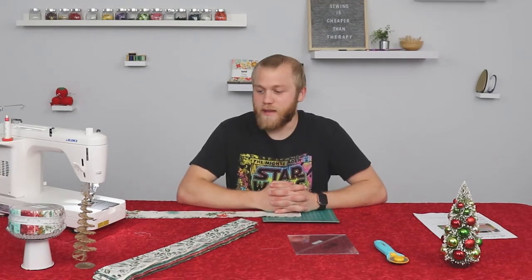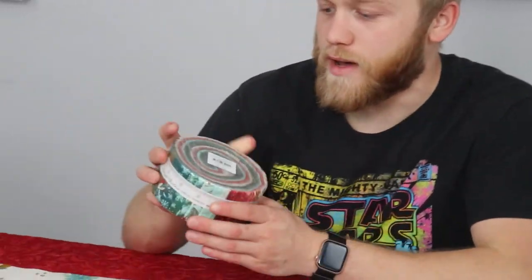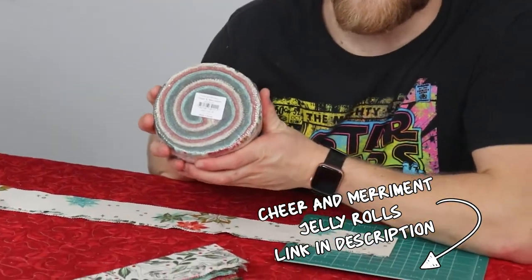Hey everyone! Today, us here at FWFS would like to do a little tutorial video. This will be the Gelly Roll Race to the Finish quilt, participating with Moda's Project Gelly Roll, featuring Moda's Cheer and Merriment Gelly Roll. This is going to be a cool little video because all of us guys here from FWFS will have a hand in this quilt.